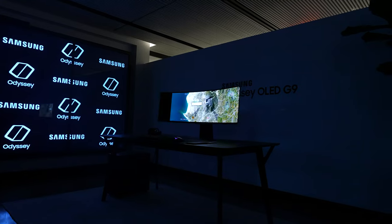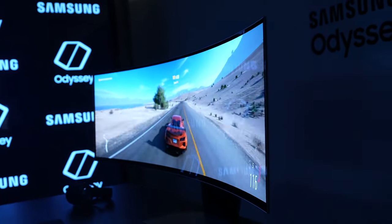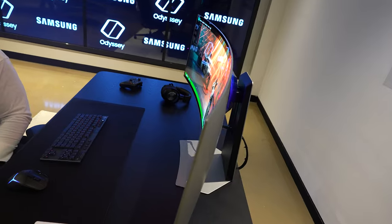This is not a review — think of it as my extended gameplay session with the monitor, and I've got a lot to talk about. So, 49-inch gaming monitor. Aesthetically, this thing is nice.